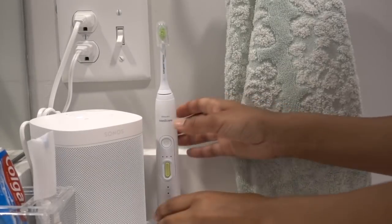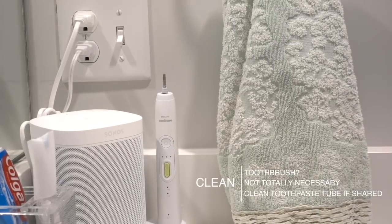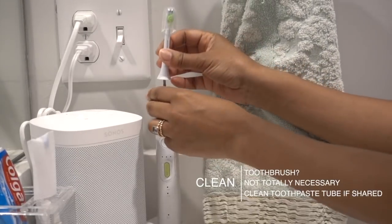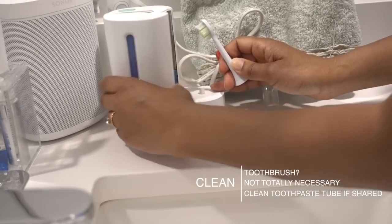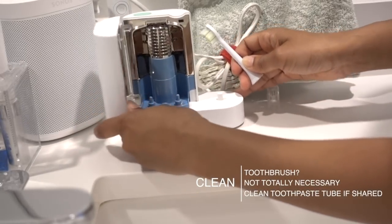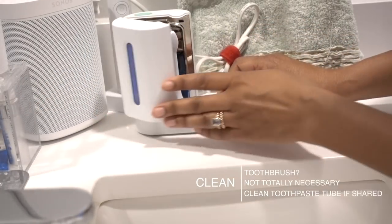Here's a little urban legend: you can't actually reinfect yourself by using the same toothbrush head you were using when you were sick. But it's a good idea to clean the toothpaste tube, and I just like to take the opportunity to clean the toothbrush head anyway — it makes you feel better and is a good reminder to do it after being sick.